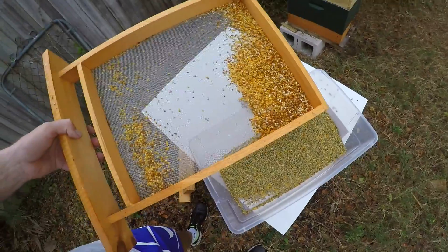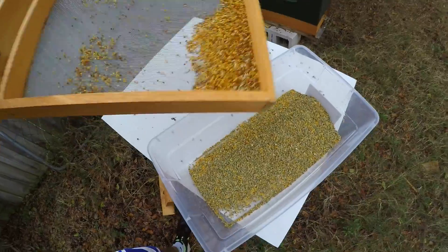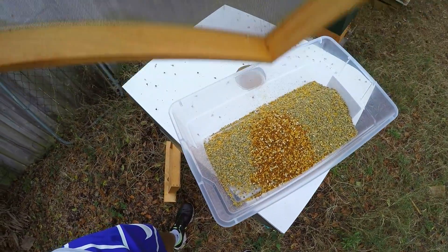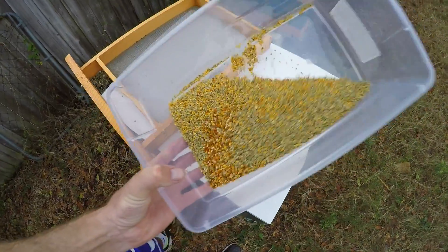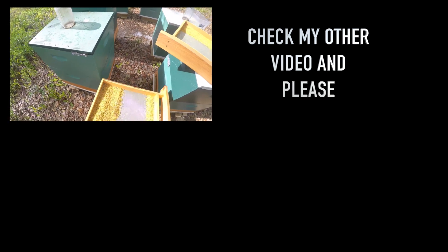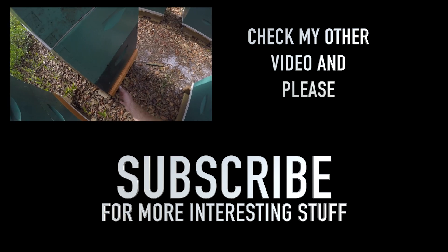You can see the difference — the weakest hive goes to completely different flowers. Maybe they don't go too far, or maybe they can fly a lot farther. Either way, it's not bad. I've never gotten these results with wire mesh. Here is about one and a half ounces of pollen per day — not bad. The second hive has a little bit more.